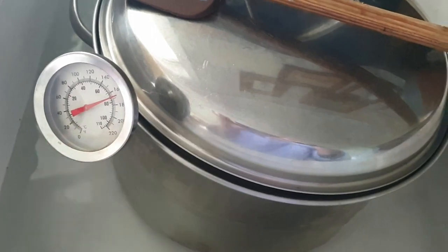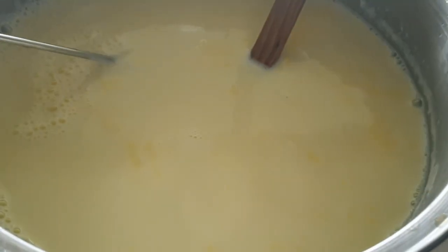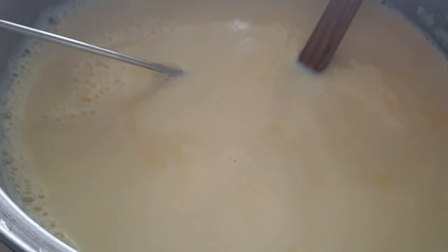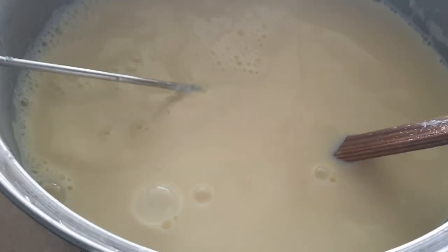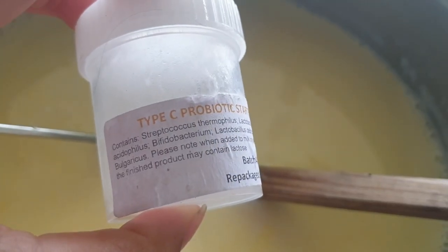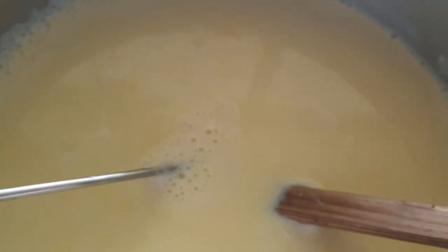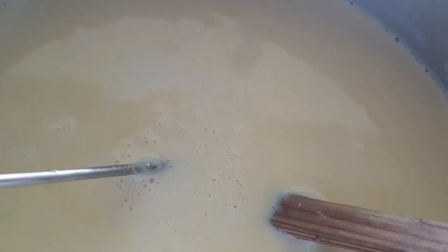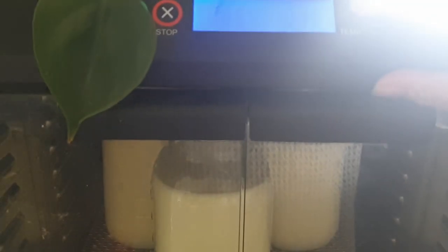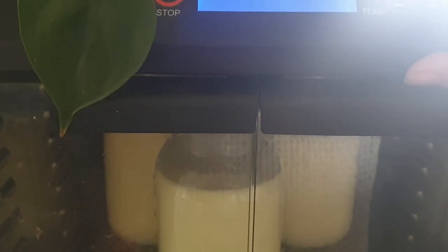I used to use some of my old yogurt from the previous batch to inoculate my new batch. But when I did a cheese course, it was recommended not to do this because you can start introducing different bacteria into the mix. I found really good results using this starter powder — a little batch will allow you to inoculate 250 litres of milk, and I just use a little pinch in my five litres and give it a good stir.